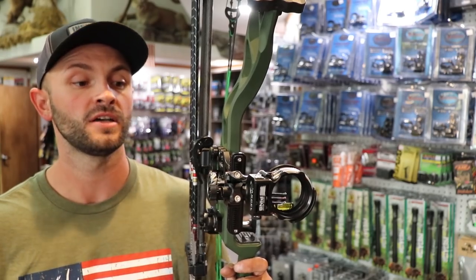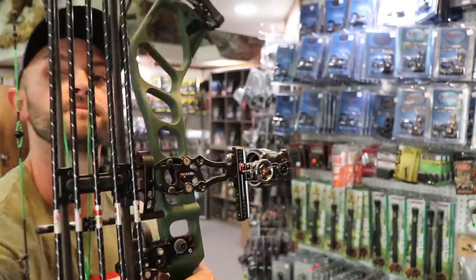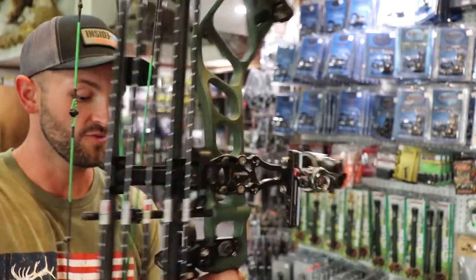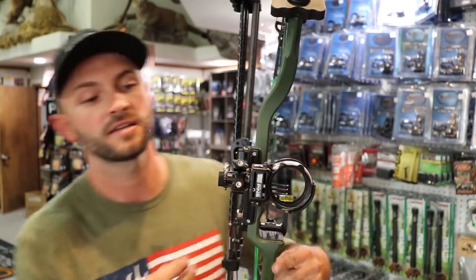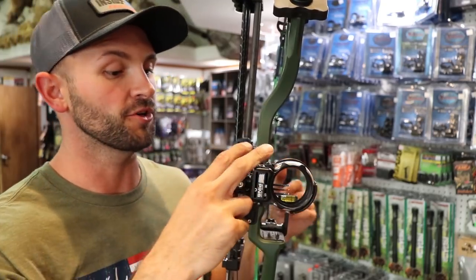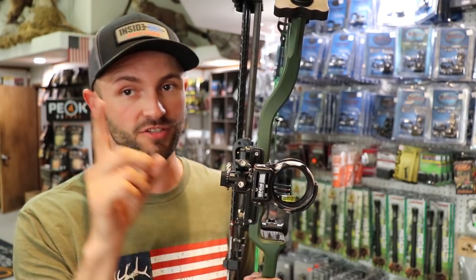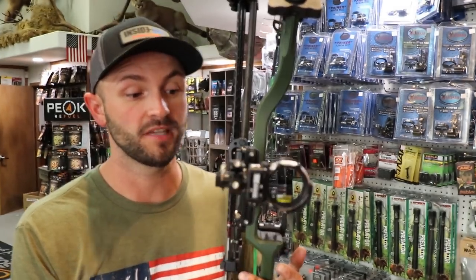It's got first, second, and third axis adjustability. First axis is on the bar right here — loosen the set screws and you can level the bar. Second axis adjustment is up here on the body. Third axis is right down here. You want to use the Allen wrenches that come with it because it's a bit tight in there — they include a short L-Allen — but it's super easy to adjust and seems to stay put really well.